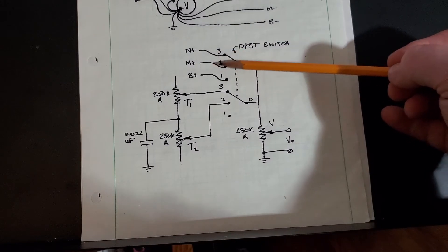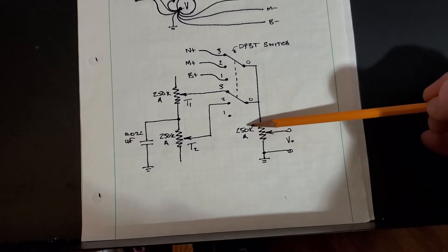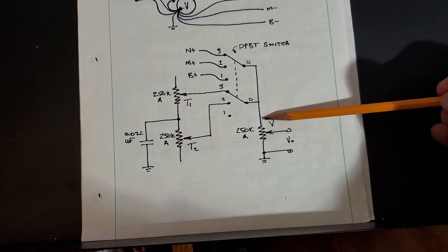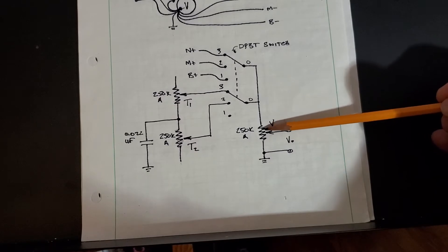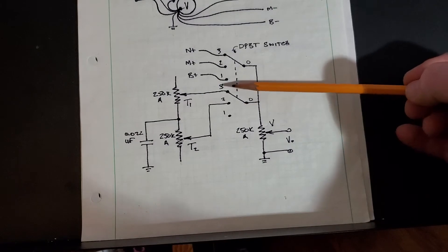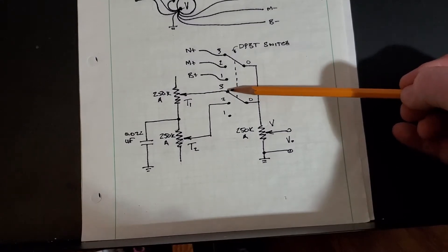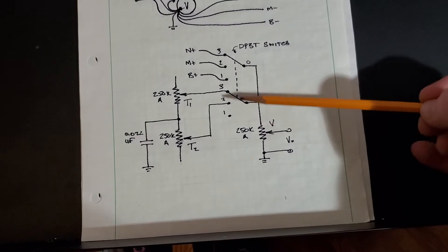The signal from the pickups goes through the wire out to the volume control, which is a 250 kilohm audio pot acting as a voltage divider. When the pot is all the way up you get full voltage from the pickups; as you turn the potentiometer down it divides the signal and reduces its magnitude. That's the volume control. The other side of the double-pole three-throw switch is used for switching the tone controls in and out — you can get pole three, poles three-and-two, pole two, poles two-and-one, or pole one — but pole one is not connected to anything.